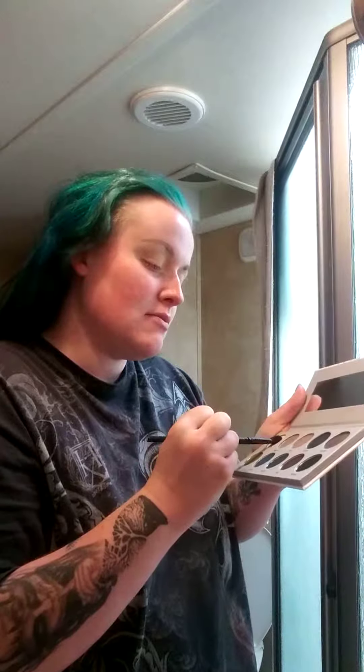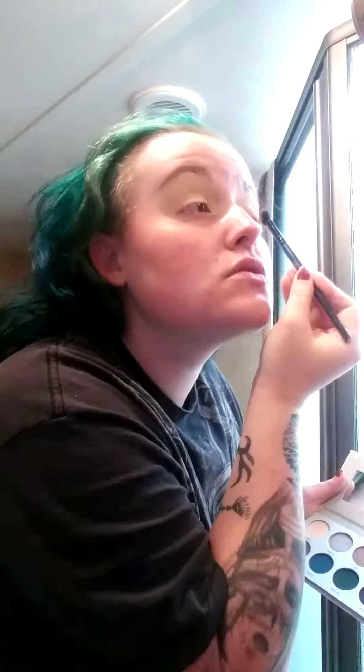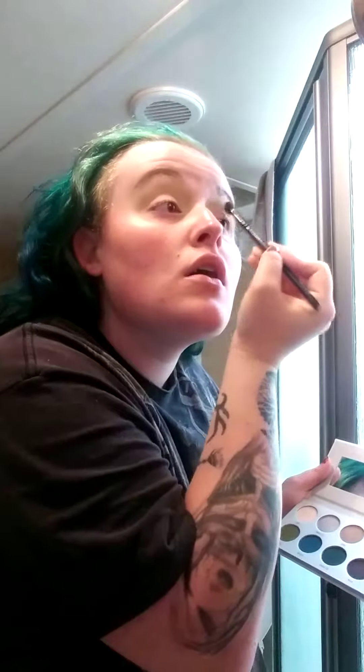I'm going to take POOF to begin with and put it in the crease.